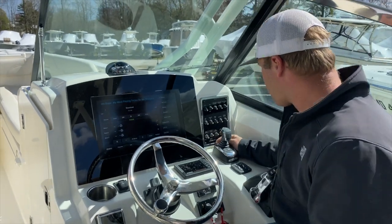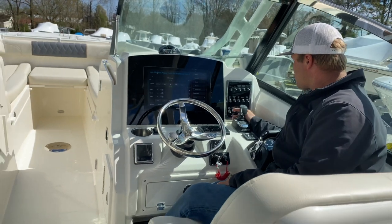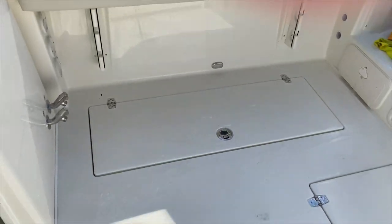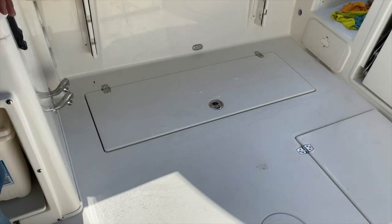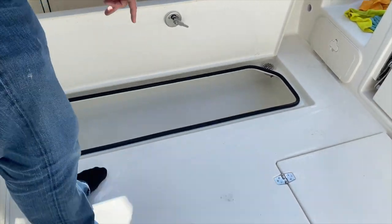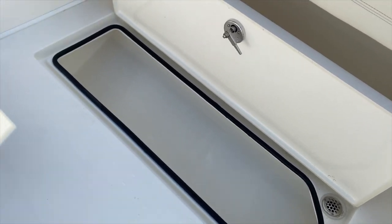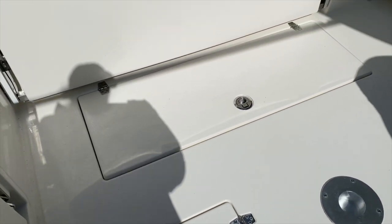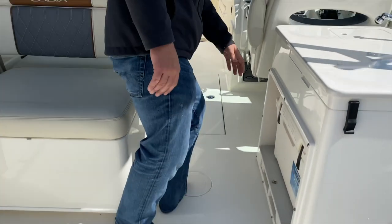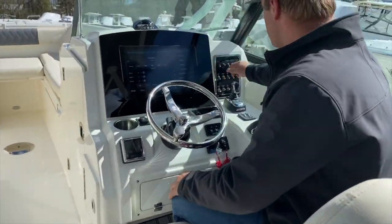Coming over one from there, we have our fish box macerators — port up, down for starboard. This pumps out any water, blood, guts, anything that may be in our fish boxes. We have one on the port and one on the starboard; macerators pump those out. They will not drain on their own. That is another middle-position-off switch — make sure that one is in the middle.